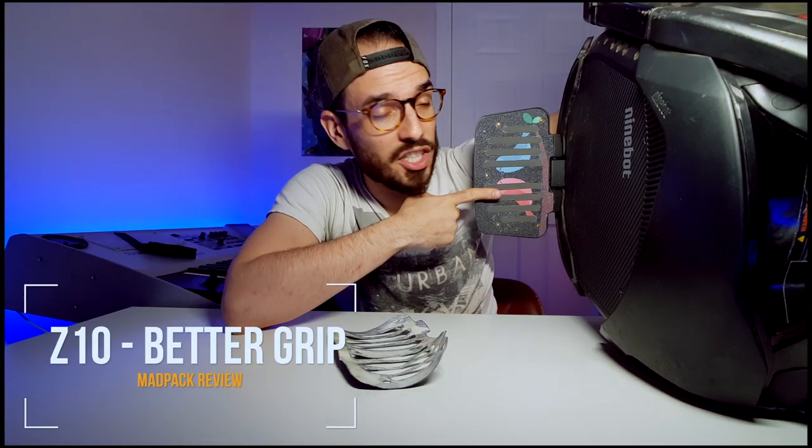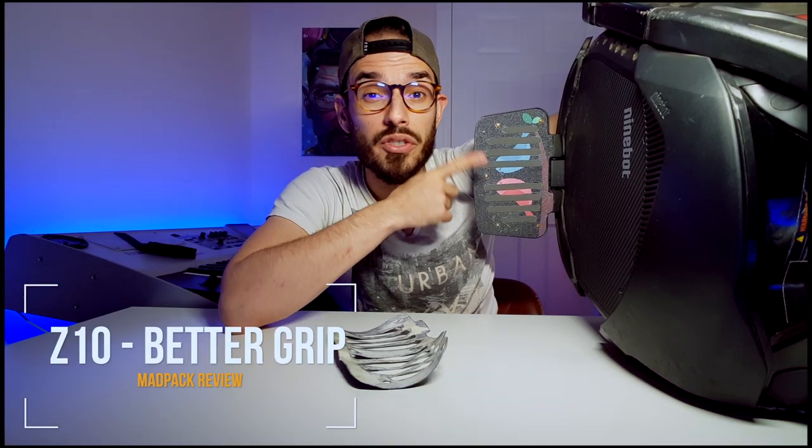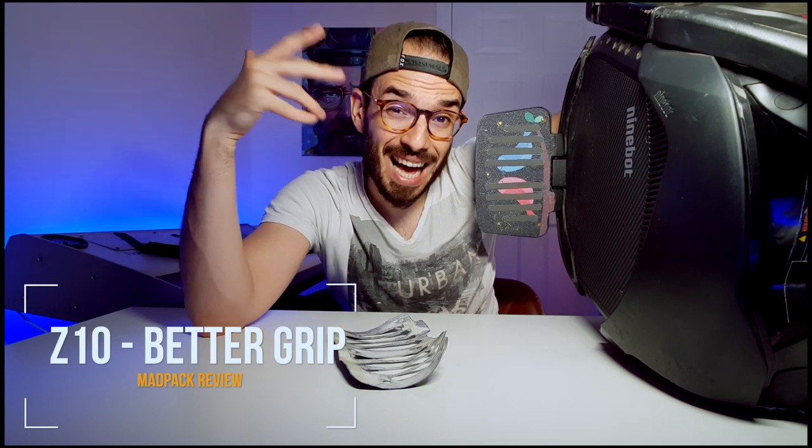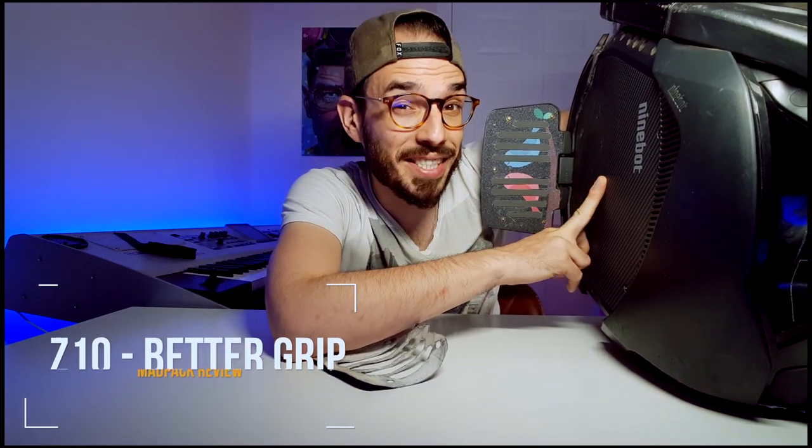On this video we are going to talk about the changes that I've done on the pedals of my Ninebot Z10. It'll increase your grip and it will be better to use at top speed and also off-road. So if you want to know all the changes that I've done on my pads on my Ninebot Z10, stay tuned after the intro.